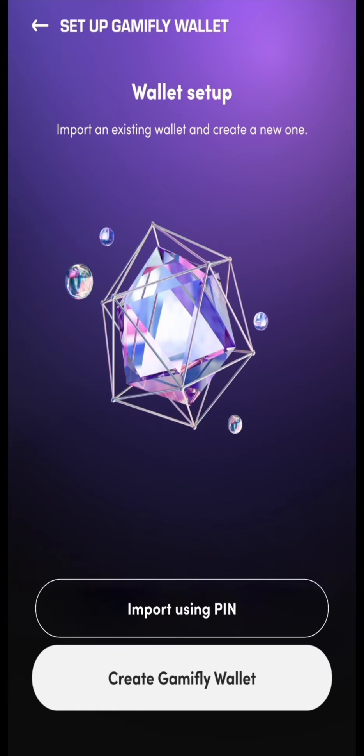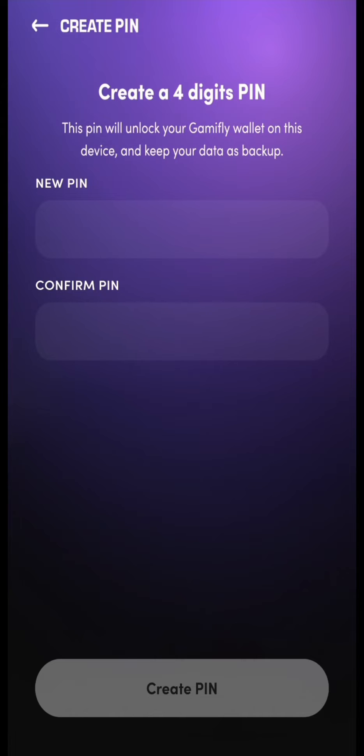After signing up, you'll have to set up your Web3 wallet so that all your winning GMF tokens are transferred automatically to your Web3 wallet.